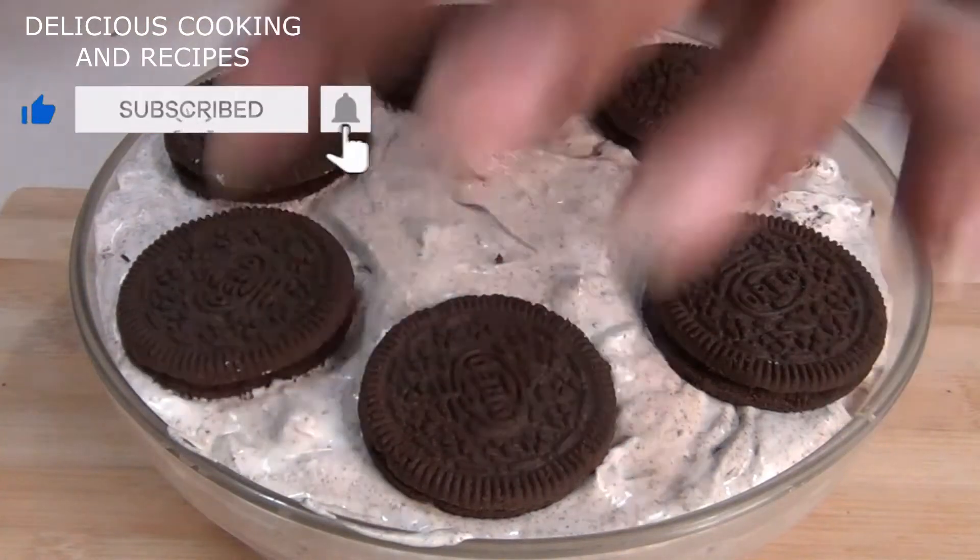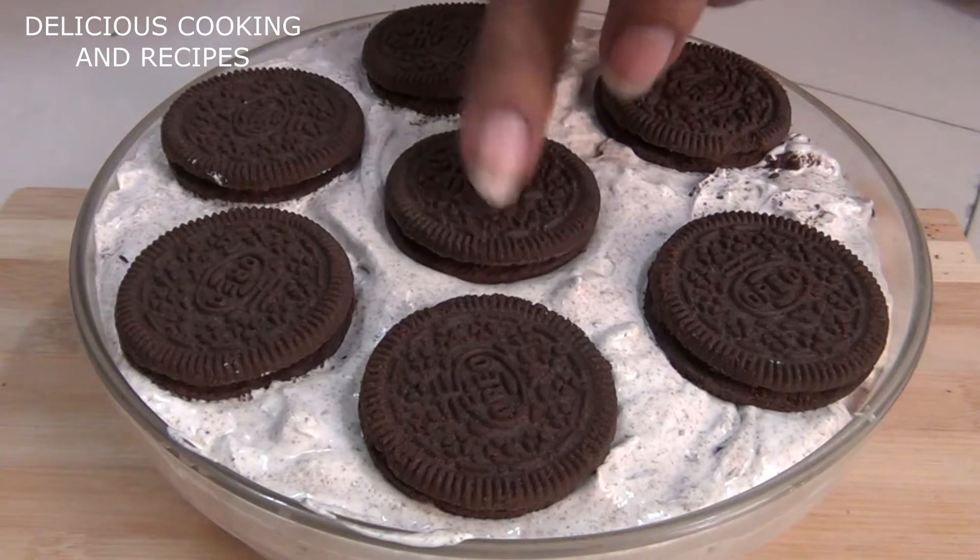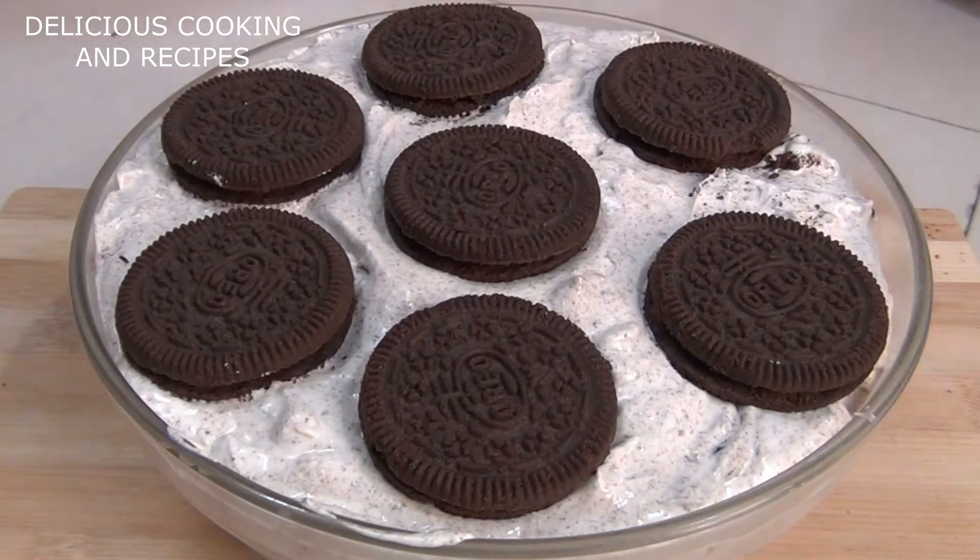Hi friends, welcome back to Delicious Cooking and Recipes. Today I am making a New Year special Oreo ice cream. I will show you all three ingredients.